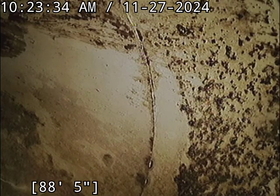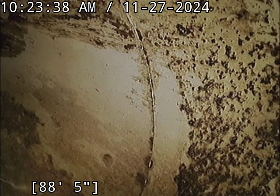This is Dave with Bullrich Plumbing here at 2412 O'Neill Avenue. We are doing a sewer inspection. Right now we're at the main tap. We're going to start pulling back.